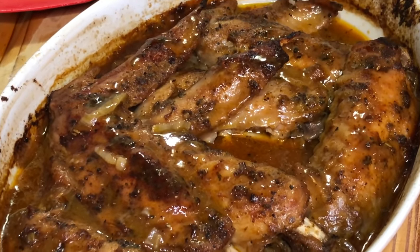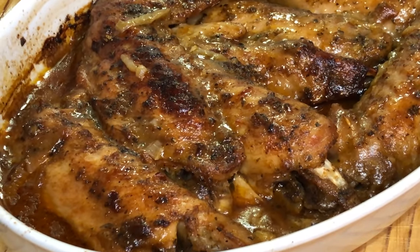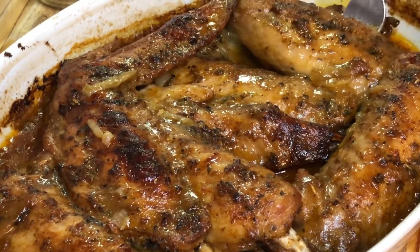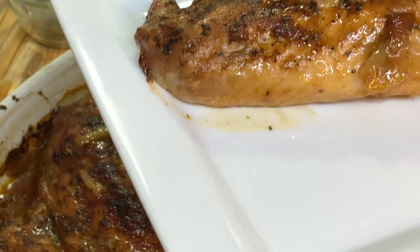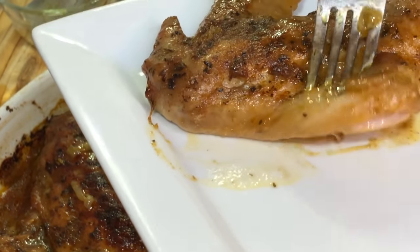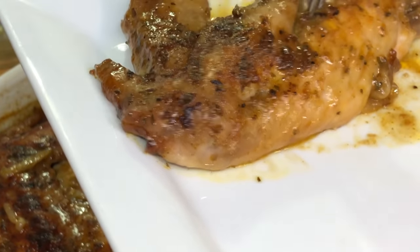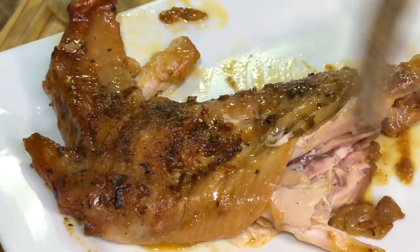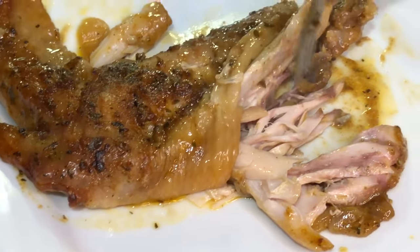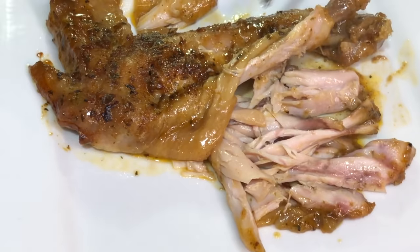Let me show you exactly what I mean when I say tender and falling off the bone. I'm going to take this one right here — look at that. So easy to break apart. It is hot so I'm not going to go in with my fingers, but look at that — that right there is everything. Absolutely gorgeous.